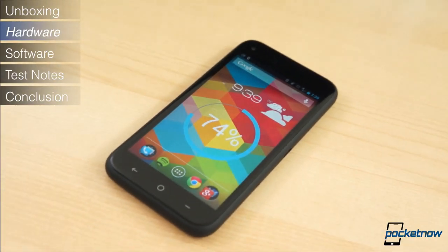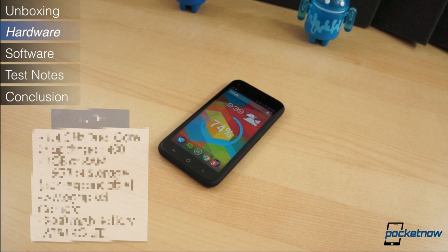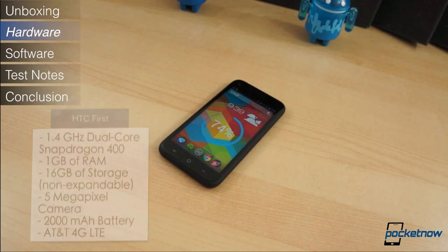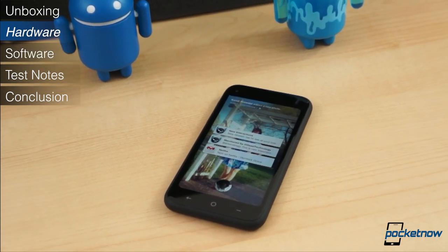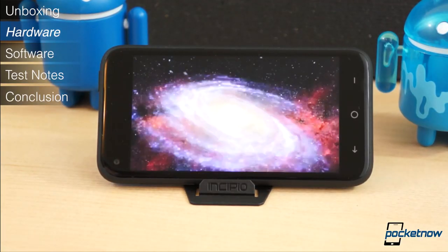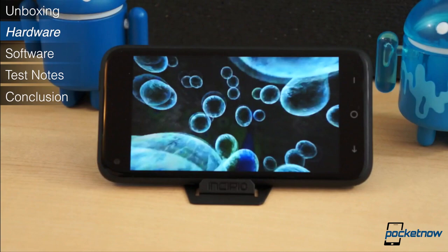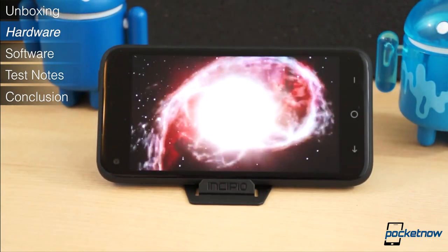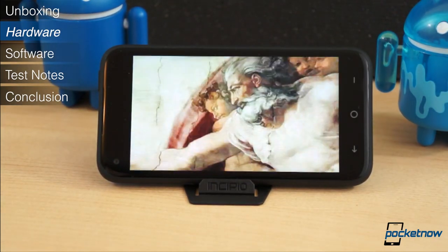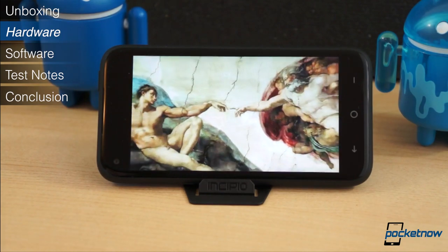For a mid-tier device, the HTC First's specifications are fairly impressive. It packs a 1.4GHz dual-core Snapdragon 400 chipset, 1GB of RAM, 16GB of fixed storage, a 5MP camera with a 1.6MP front-facing camera, a 2,000mAh battery, and AT&T LTE connectivity. Of all its specifications, the display is easily the most notable feature. It measures only 4.3 inches diagonally but bears a resolution of 720p for a density of 342 pixels per inch. Of the Super LCD type, it boasts vibrant yet still fairly accurate colors, wide viewing angles, and decent visibility in bright sunlight. The contrast is passable, but the blacks are still a little gray.